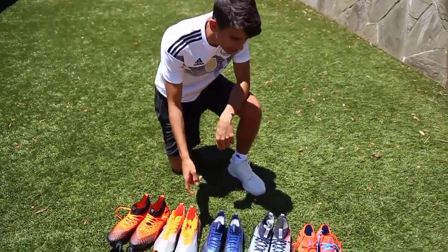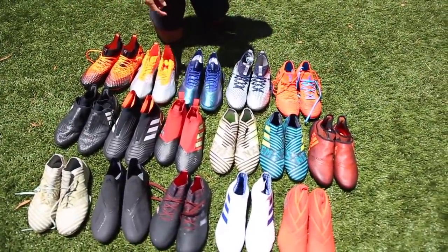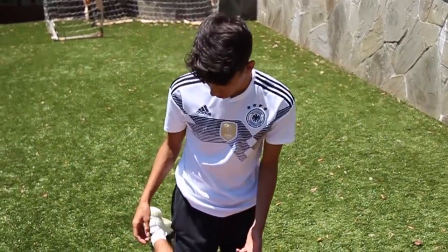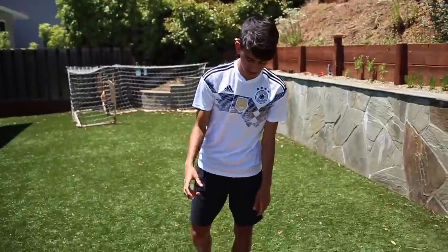I organized these cleats into two different sections: I've got the Puma ones on top and the Adidas ones on the bottom. I tried to organize these by when they came out but I don't think I did it right. Anyway, I'm only going to talk about the cleats that I like.